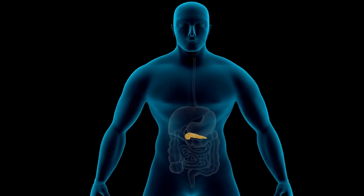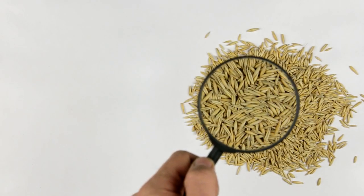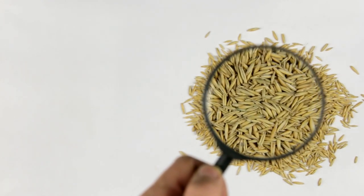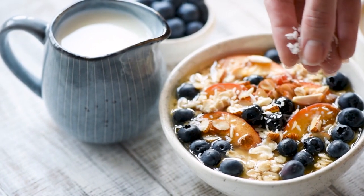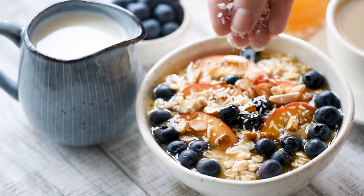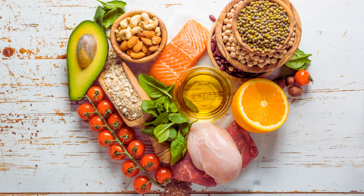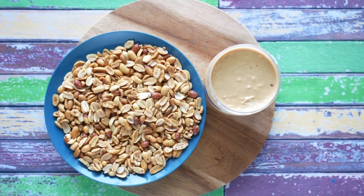Health benefits. For diabetics: Low glycemic index — oats have a low glycemic index (GI), meaning they are digested and absorbed slowly, preventing spikes in blood sugar levels, which is crucial for diabetes management. High fiber: both oats and bananas are high in dietary fiber, which helps control blood sugar levels by slowing the absorption of sugar into your bloodstream. Oats are also known for their heart-healthy benefits, thanks to beta-glucan fiber, which has been shown to lower cholesterol levels. Peanut butter provides healthy fats that can help improve heart health when consumed in moderation.